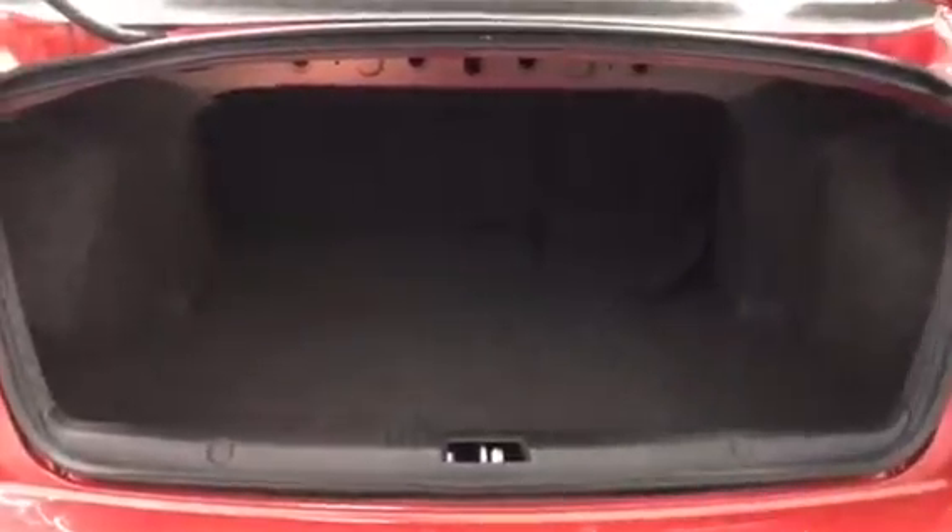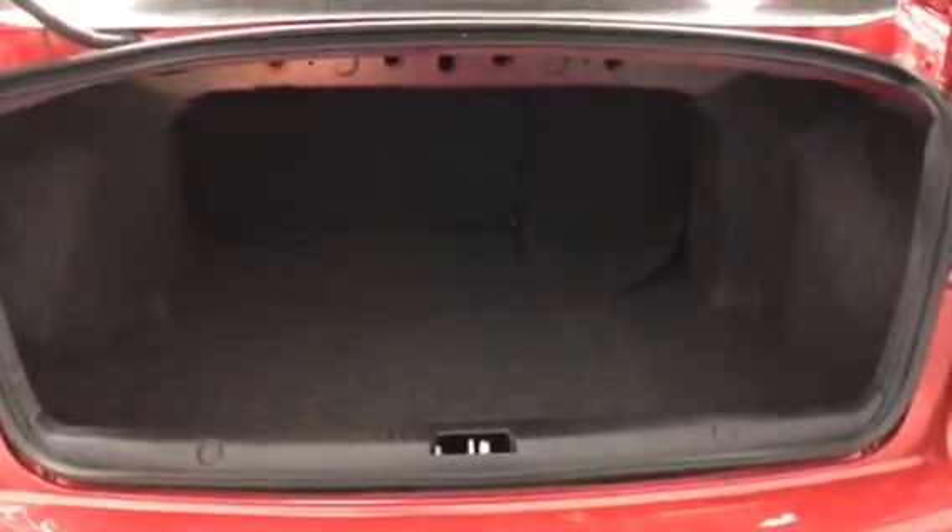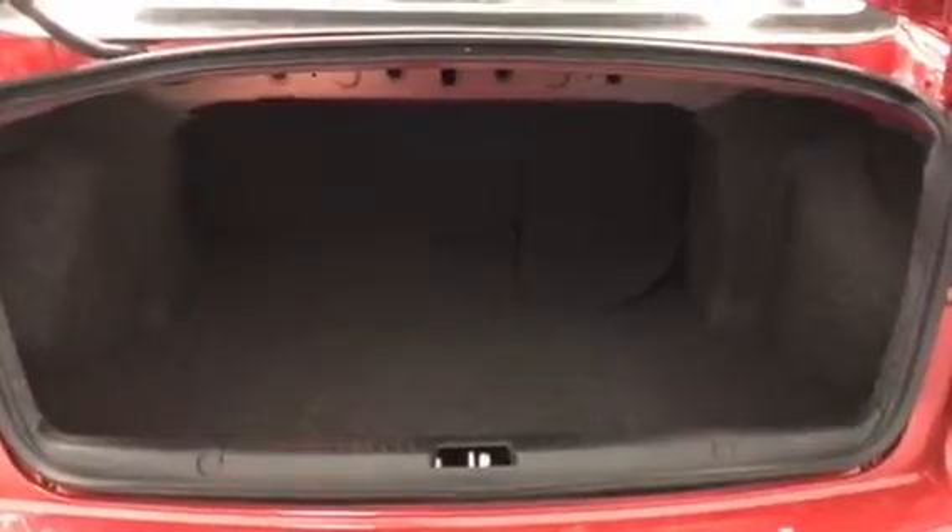Just a quick view of the trunk to show how much cargo space is in here. The rear seats are also 60-40 split, so you do get even more space.